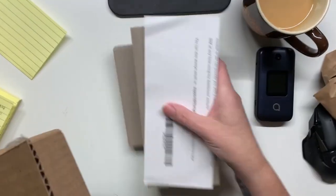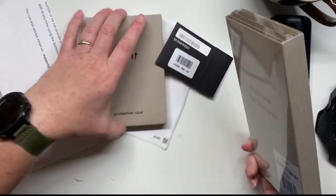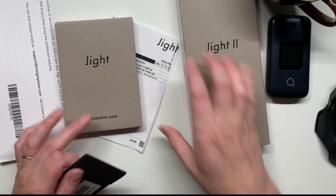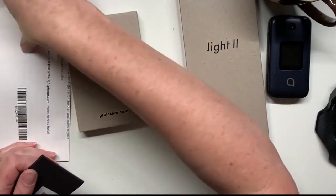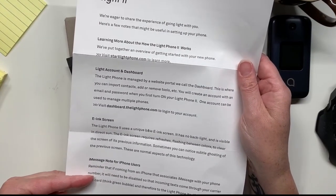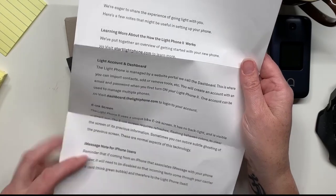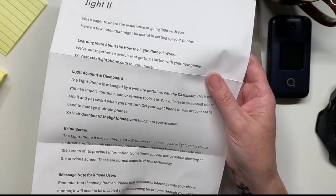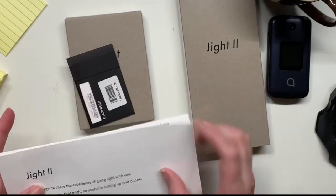Lots of good stuff here. So we have our Light Phone here. What's nice is they give you this kind of walkthrough for how to get started with the Light Phone and where to go next to get signed up.